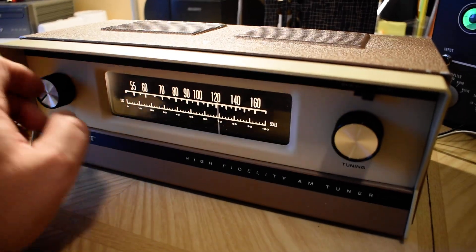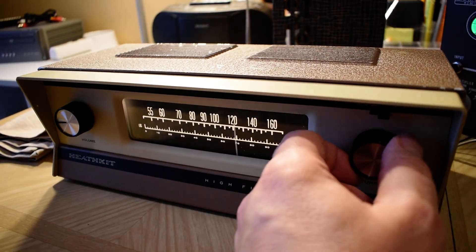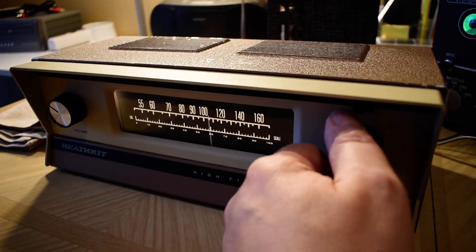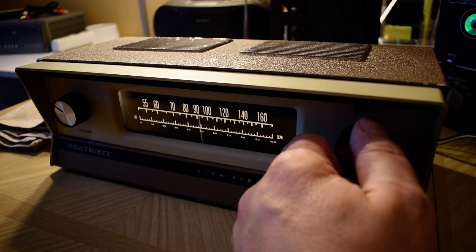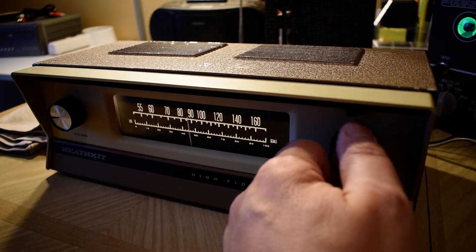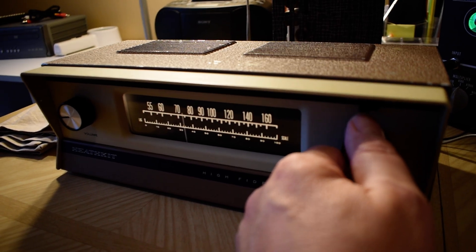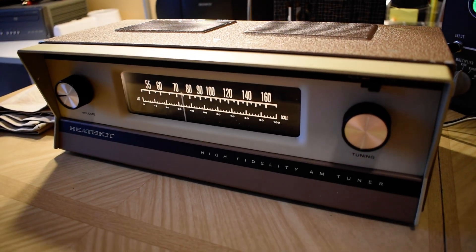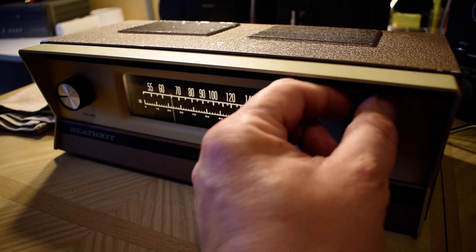I just cleaned the controls, lubed the mechanism, did a quick tweak on the IF. It gets distant stations with very little noise in between. The strong stations almost overwhelm it. Put it in hi-fi mode and it gives a little better sound.